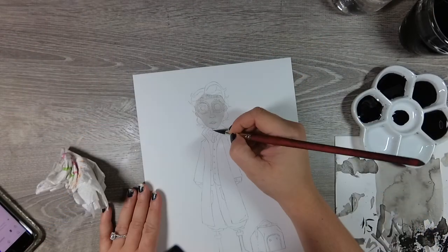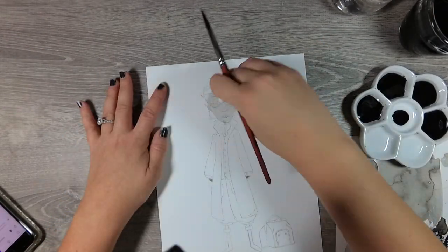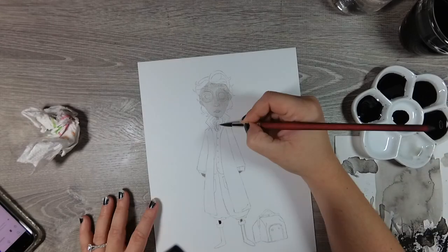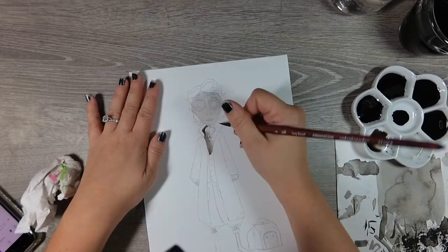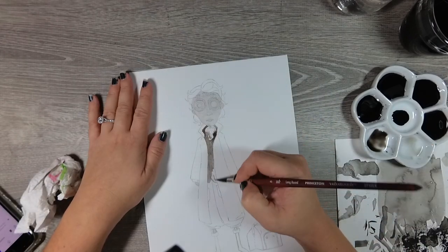Hey guys, welcome back to my channel and to day six of our Inktober Dark Tales Stories and Urban Legends journey. I can't believe we made it to day six.